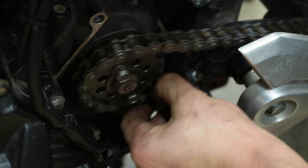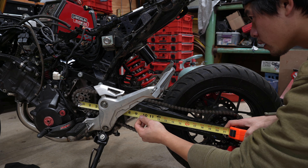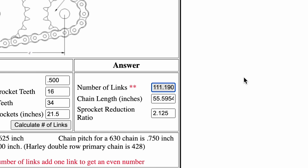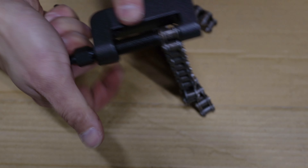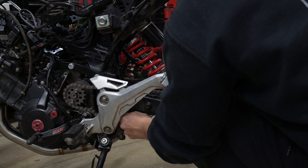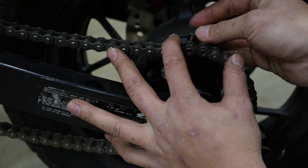In order to figure out how many links we need for our new chain, we measure the distance from the front sprocket to the rear. From there we use a chain calculator and plug in all the known info — and voila. Removing links is pretty simple: just get a chain breaker tool and press out the links you want to remove.